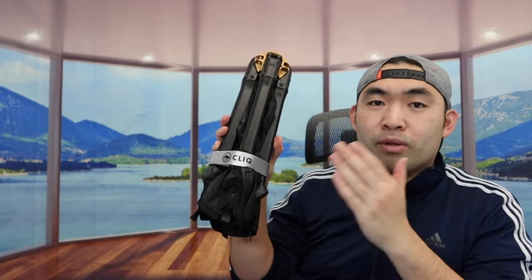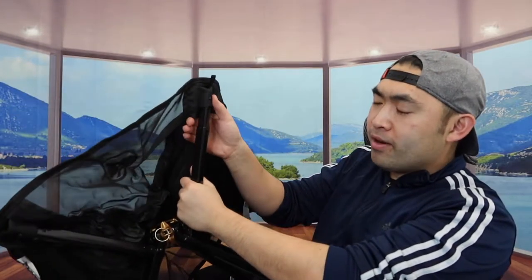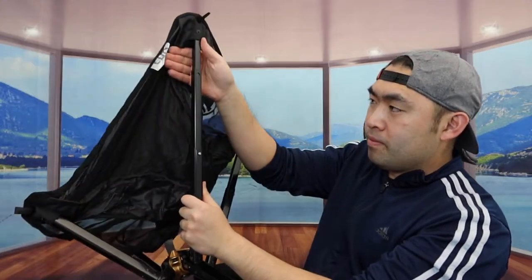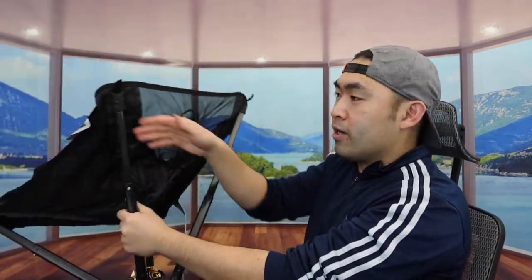Let me open this up to show you what the product looks like and how to actually use it. First, I'm going to open the velcro right here. Once you do that, you want to open this part or let it open by itself. Once you let it fully expand, I'm going to pull this part here — you want to fully extend it, one at a time. Do one more here and one more here as well. Once you finish setting that up, it's all set and you can start using it.